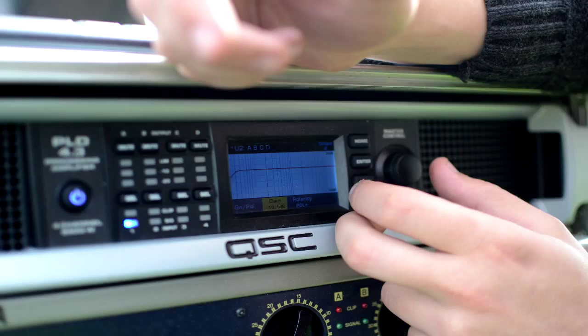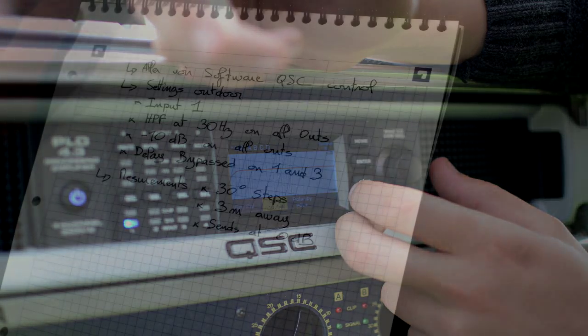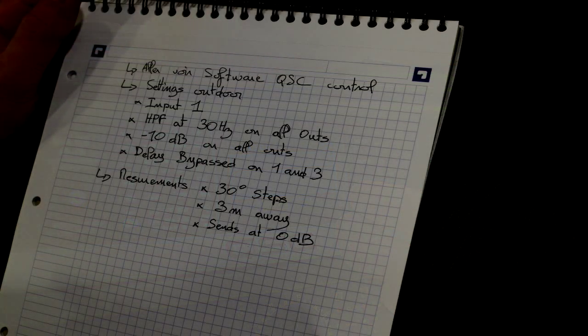To do this indoors would not work. The reflections present in even the largest of spaces would interfere with the readings, and so this experiment should ideally be carried out in an anechoic chamber. As an anechoic chamber is hard to come across, the next best thing is to do it outside, which means we can take measurements free from reflectional interference.